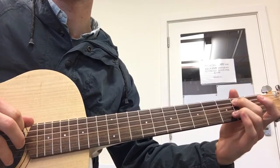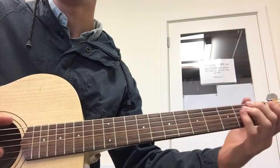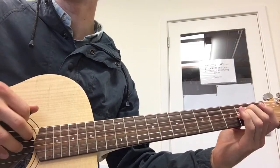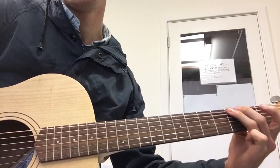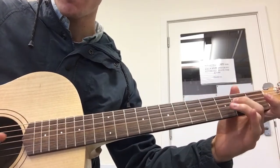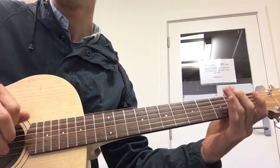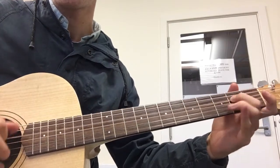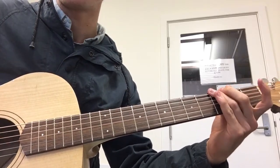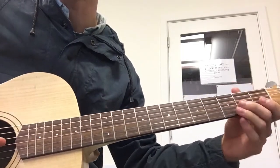And then we move that all down a string, and instead of the 2nd fret we use the 3rd fret on the very low E, and then we're going to play an open E, but then we play an A chord, and then open E, and then G, which is the 3rd fret of the E string. I'll play it through one more time, and it happens again, and then half of that happens — just not the chord at the end — and instead it goes to a free time solo-y thing.